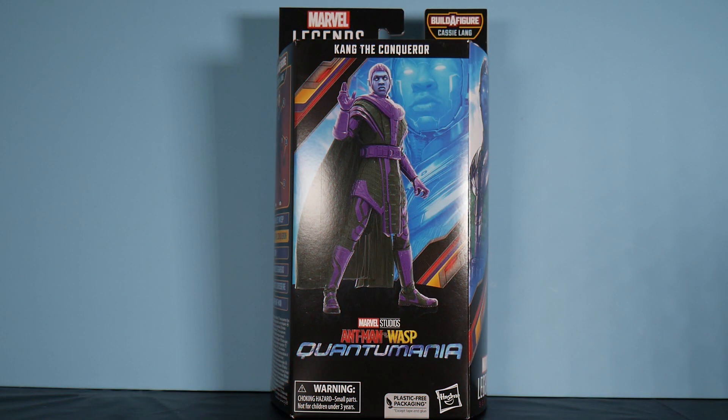Marvel Legends, Ant-Man and the Wasp Quantumania, Cassie Lang wave, Kang the Conqueror.